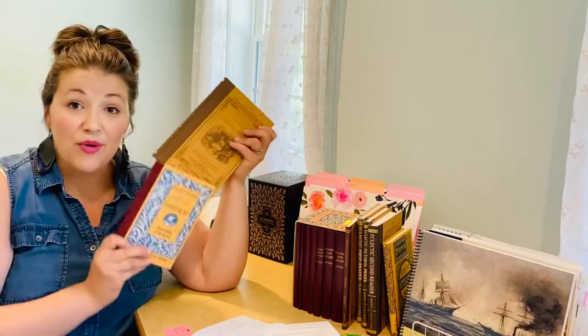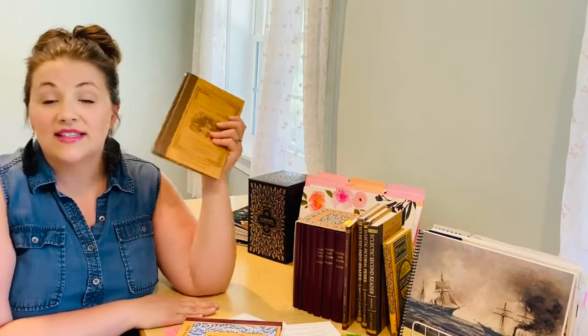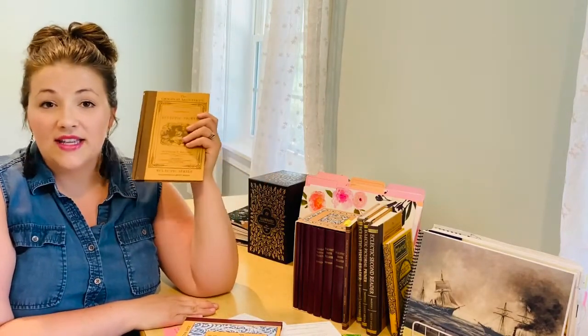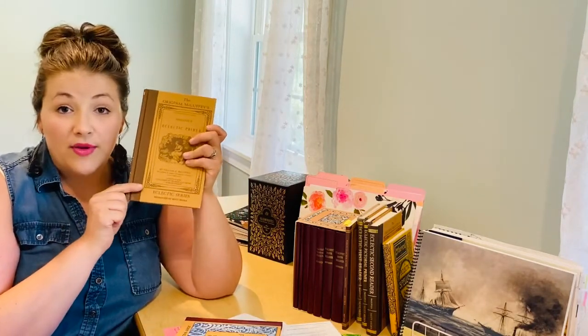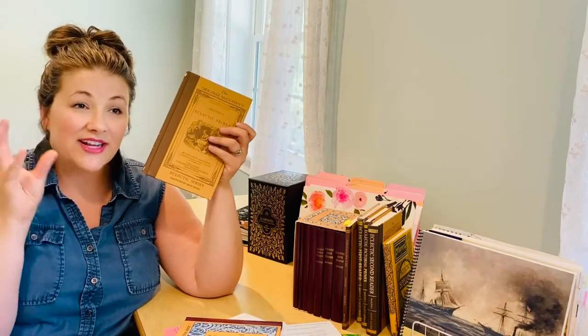I plan on using both and I'll show you how I do that. I love these readers because I do not need a separate reading curriculum and I do not need a separate spelling curriculum — everything is right here. The only other thing I add is grammar, and that is when my children reach about end of first grade or second grade.